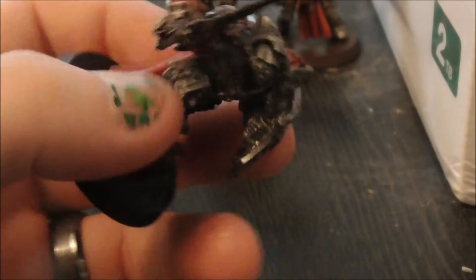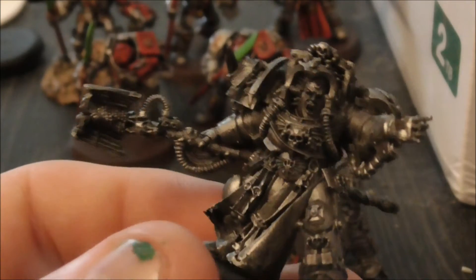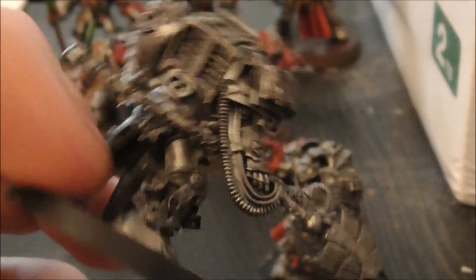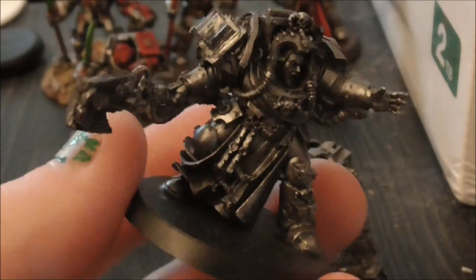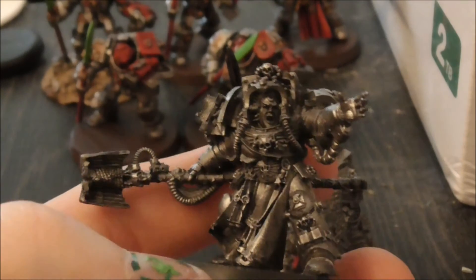Both are coming along nicely. And the librarian — his cone is silver. Once I finish Drago I'm going to start on this guy. I think I'm going to give his cloak blue, and then the rest will be silvers, reds, and gold following the rest of my colour scheme.